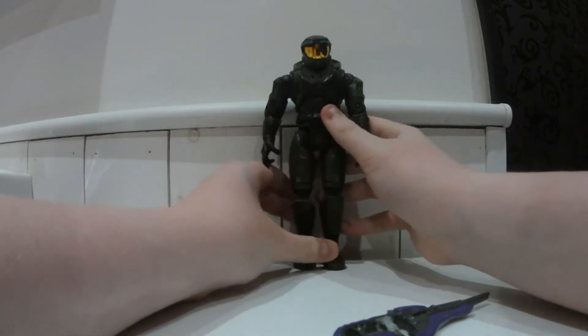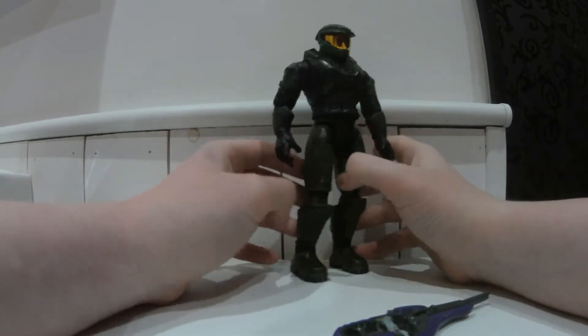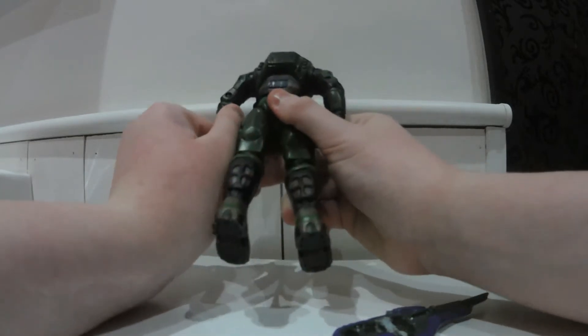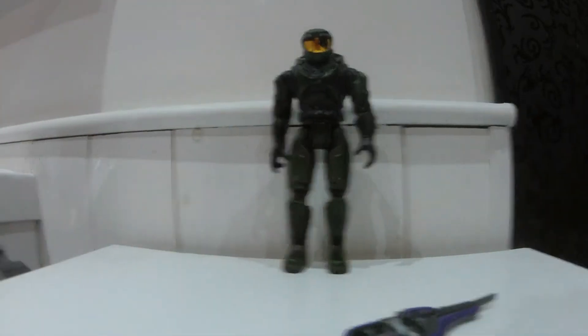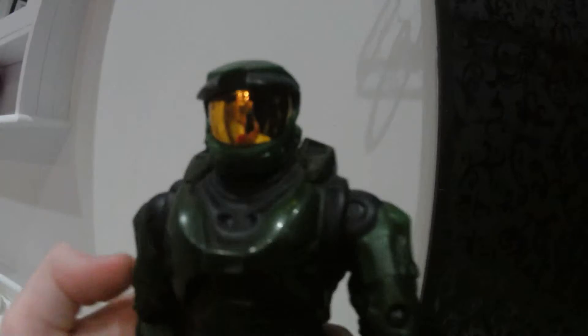Overall it's a pretty nice figure, it really is. The paint is awesome — a nice metallic looking colour. I think McFarlane should definitely take note of what Joyride did, and I don't know why Bungie decided to get rid of Joyride and go with McFarlane. It just makes no sense to me at all.